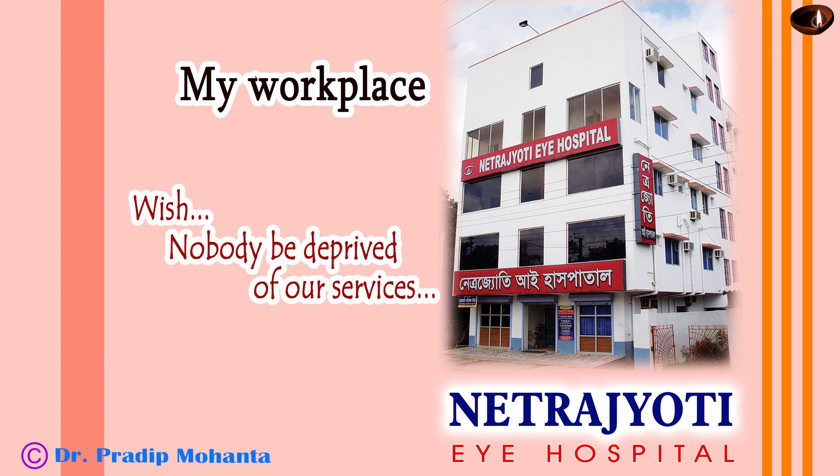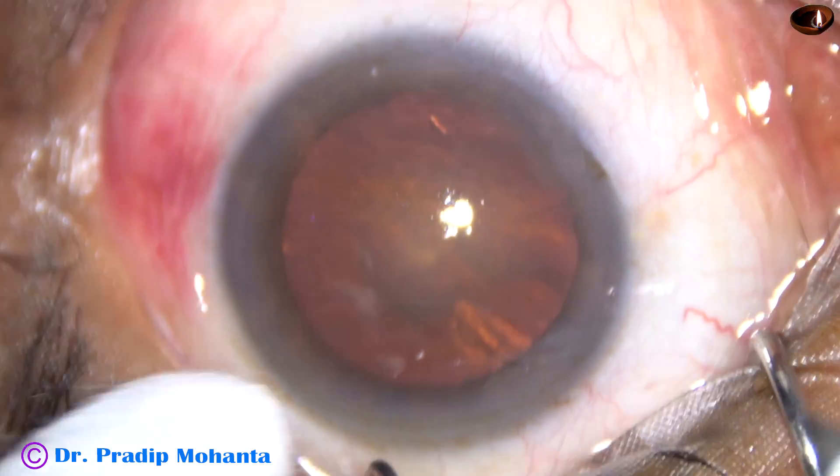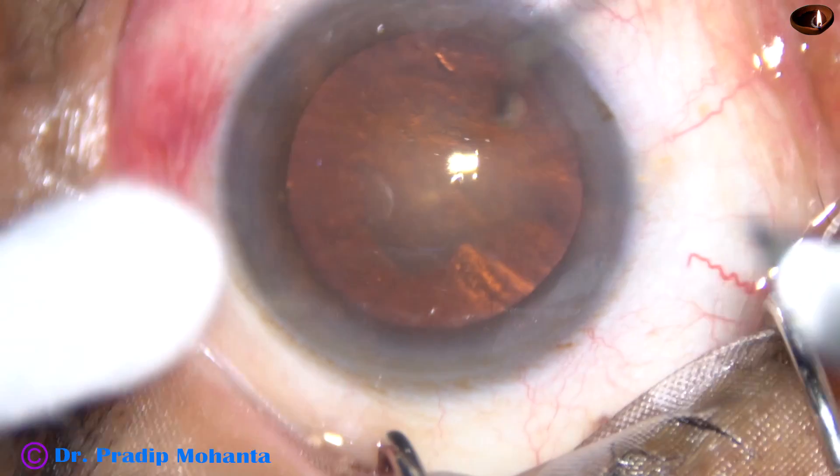Friends, welcome to my workplace at Ranaghat, West Bengal, India. This is phacoemulsification of a soft cataract. Let us observe the surgical steps.